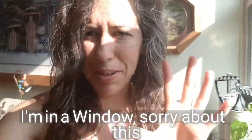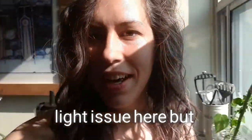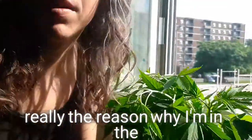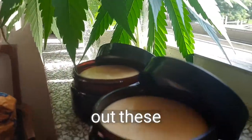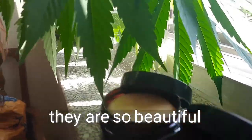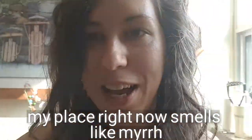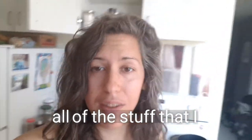Hey, it's Ashley here from Elemental Growth. I'm in a window — sorry about the light — but the reason I'm here is to show you these golden sun creams. They are so beautiful, and my place right now smells like myrrh as always.